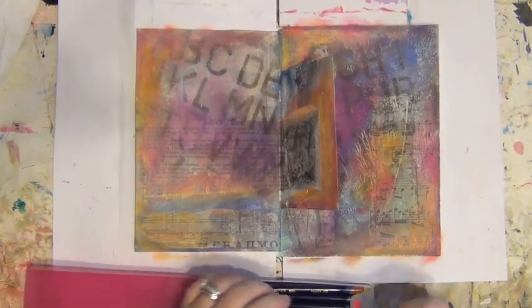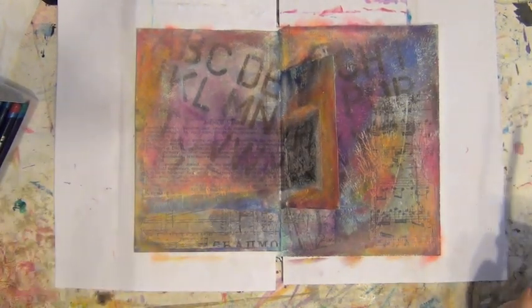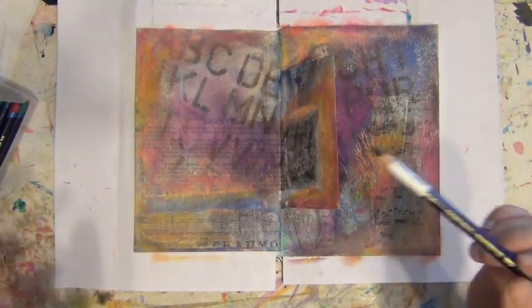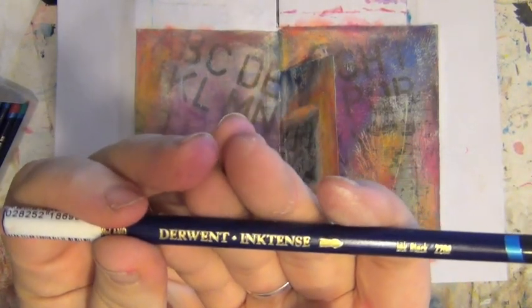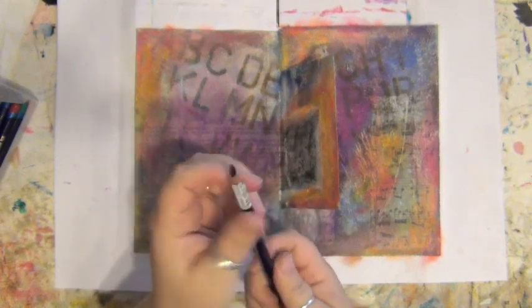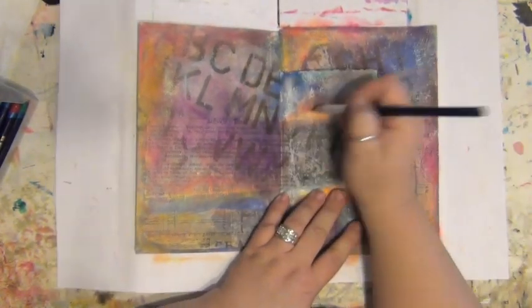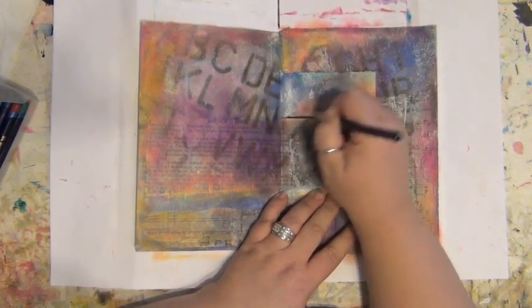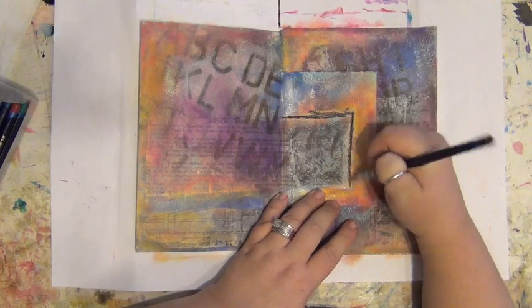What I'm getting out now is my black Derwent Inktense pencil. These are Derwent Inktense pencils — basically they go on dry like a colored pencil, and then when you get them wet they turn into vivid ink.